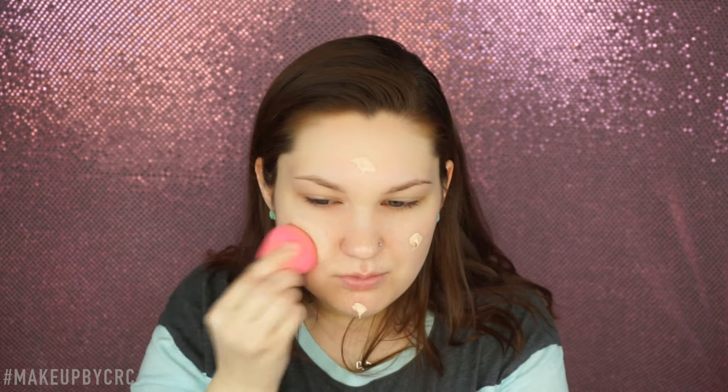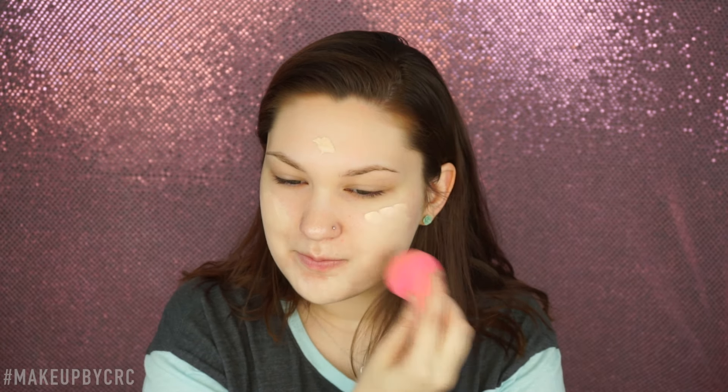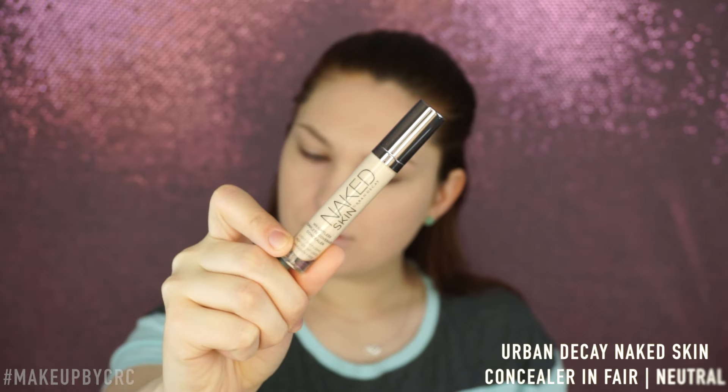So the first thing I'm going to take is this L'Oreal Infallible Pro Matte Foundation in 101 Ivory. I'm just going to dot that on my face and then start to blend it in. What I really like about this foundation is that if you don't build it up to a very full coverage, it looks like your skin, but better. And it's also very lightweight.